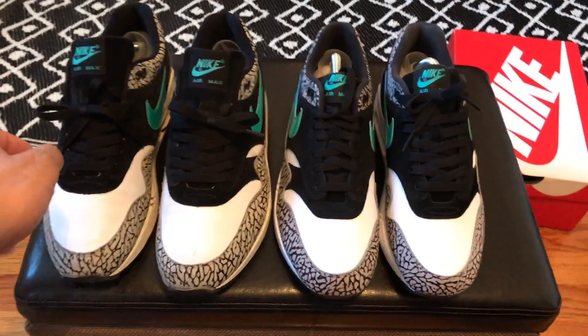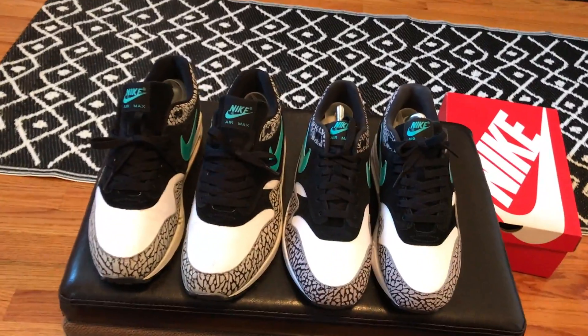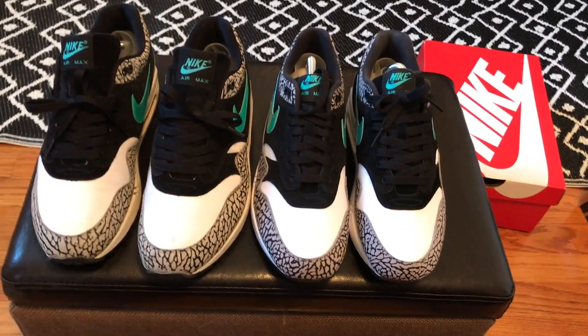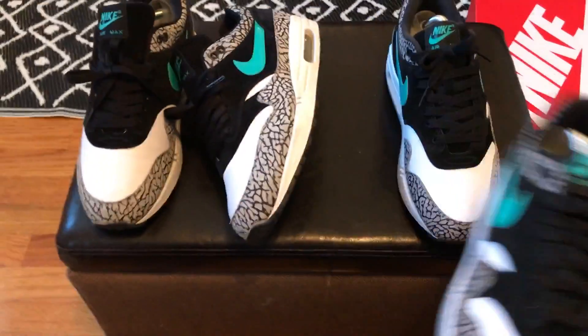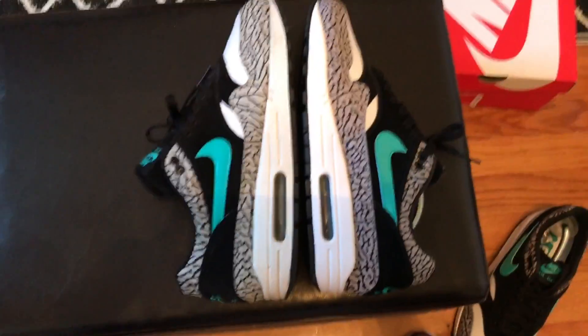There's no difference. People want to tell you this new one is softer and the OGs are better — come on, this is a used shoe, this is a brand new shoe. Once this breaks in and the leather starts getting softer and softer, it's going to be identical. It's going to be the same exact shoe — 2006, 2017.